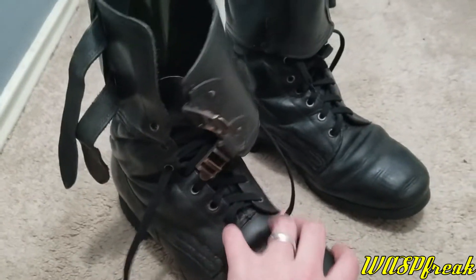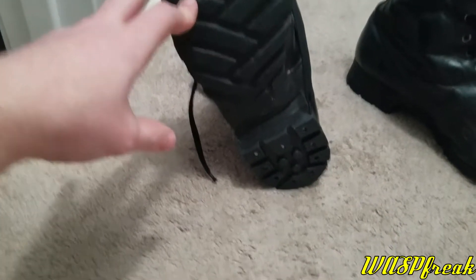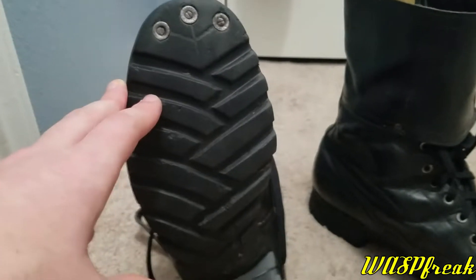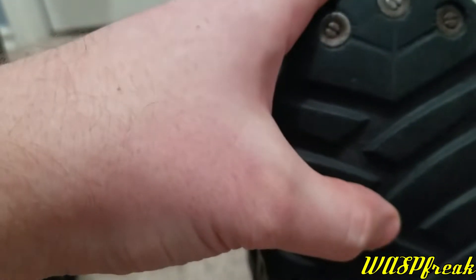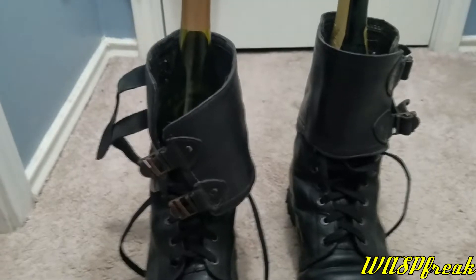A way that you can tell these are not the Yugoslavian m77 boots is by the sole - it's got an unusual style sole with kind of a crisscross pattern. The traditional sole looks like there are nails in it up at the top. These are used boots and the condition of the sole is absolutely outstanding. The tread is pretty much 100% intact on both - very lightly used. These boots could probably be almost 60 years old.